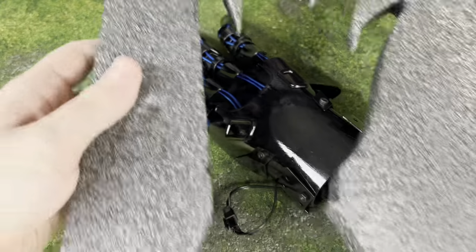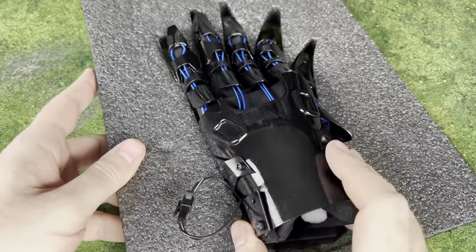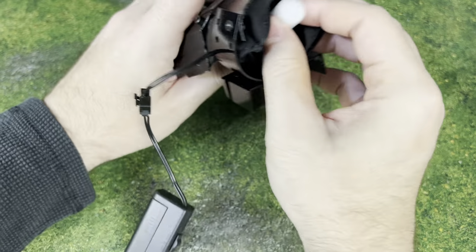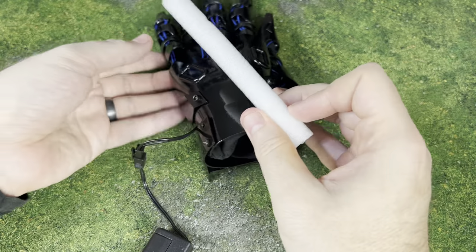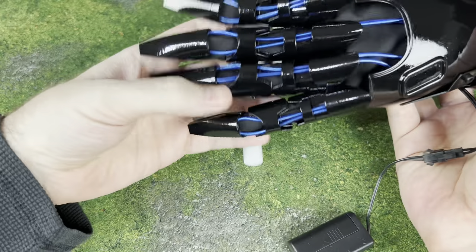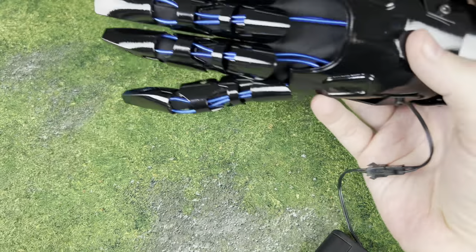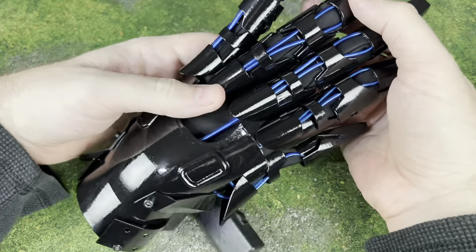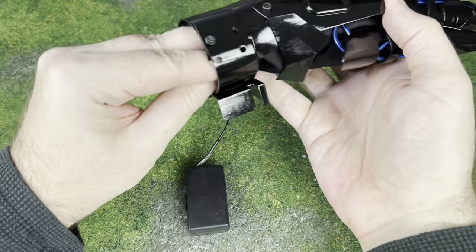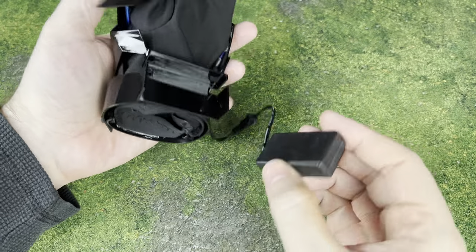They're shipped with foam finger-type inserts to kind of help them keep their shape, so one of them will hold the shape of a hand a little bit more easily. They are available in both male and female sizes. I have pretty large hands, so I have a harder time getting this on, but there are a couple of different ways to make it work.